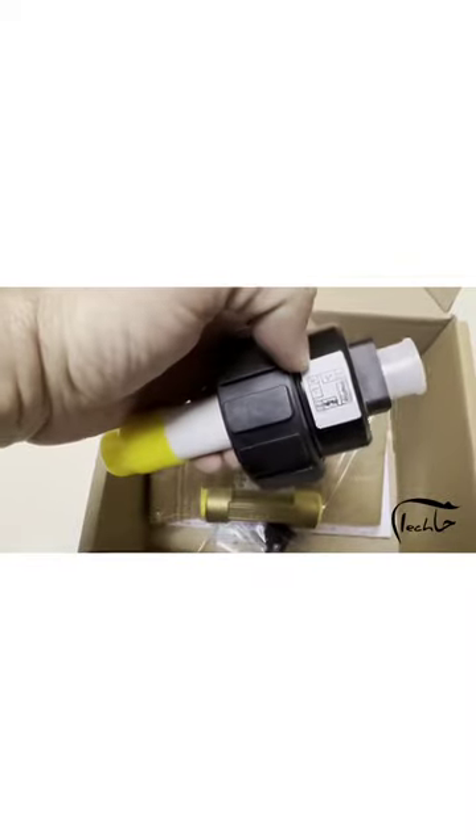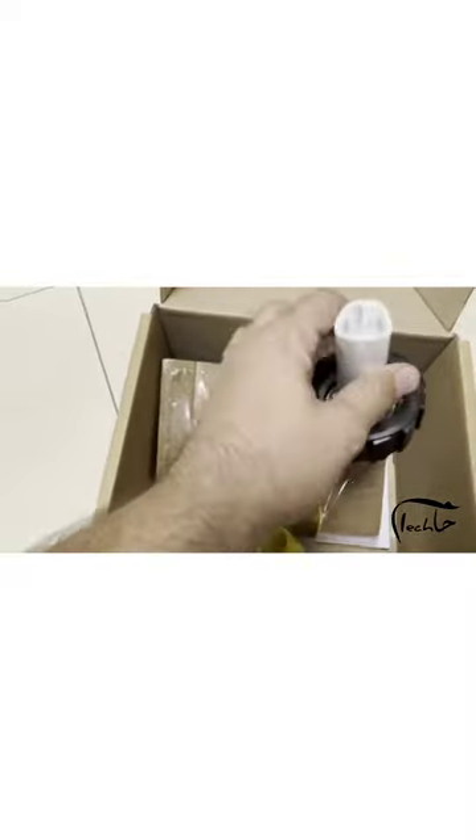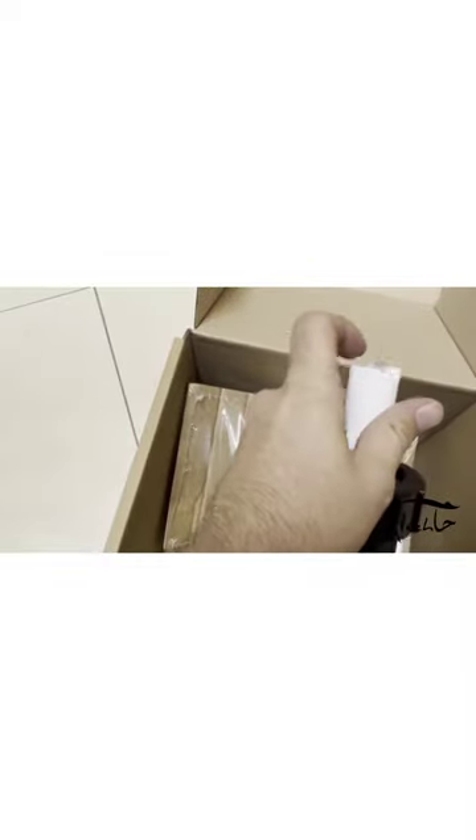Hello guys, you can see the Burkert paddle wheel flow meter. There's a sensor part — you can see the item number. Let me take off the cover. The paddle wheel part helps us to measure the flow rate, and the fitting helps to install the sensor in its place.